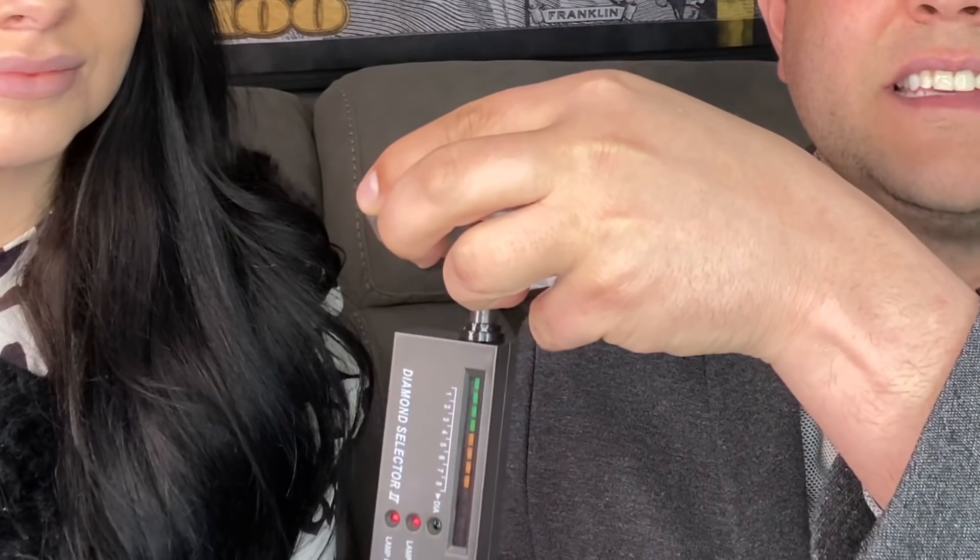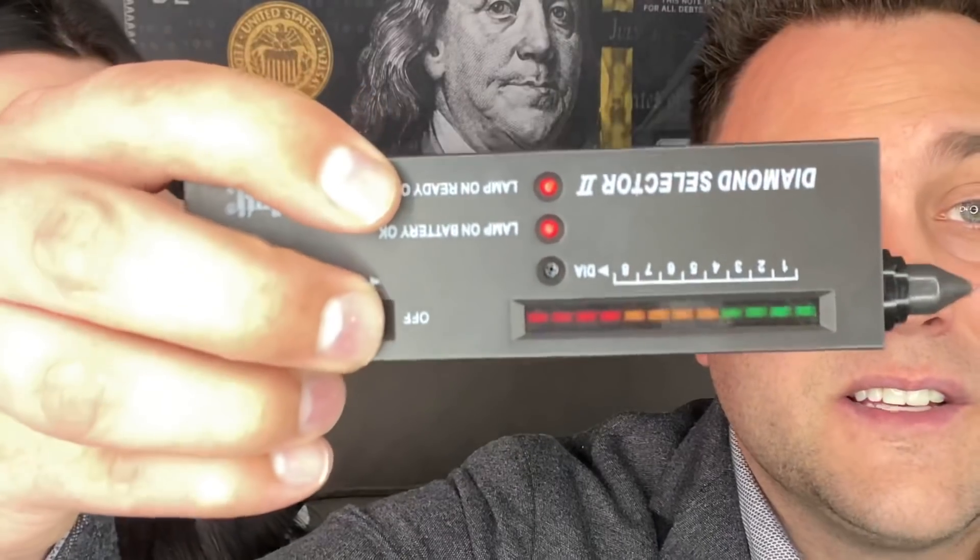So what they're going to do is put this diamond tester out of the screen, just like this. And they're going to move their finger — so when they move their finger, you can make anything test real, including the air.